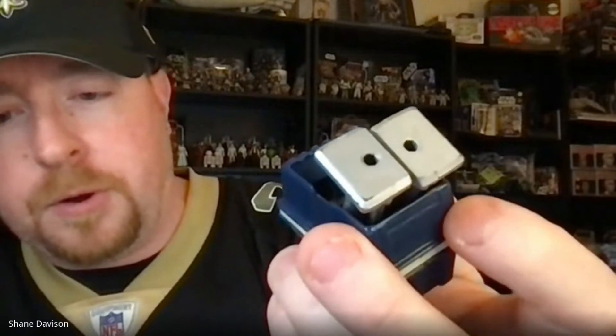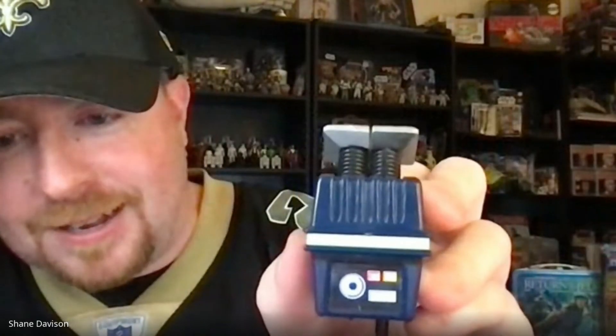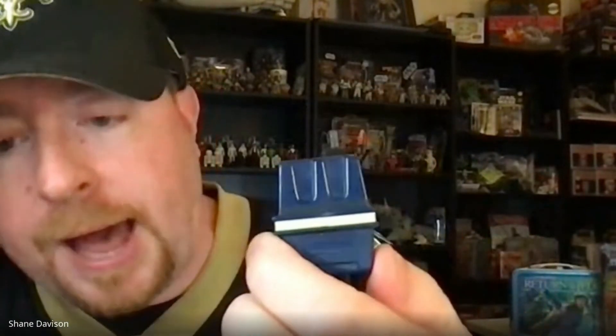How about the Power Droid, the Gonk droid — what do you look for? The feet — loose legs, that's it. This one isn't bad actually — the bottoms aren't too rubbed, there's a little bit on the corners. But you've got to go all around the feet, pay attention to the red paint on both sides, and pay attention to the sticker. A lot of people don't know the white stripe all the way around is actually a sticker — you've got to check the back because that's where the seam is and it peels there a lot.